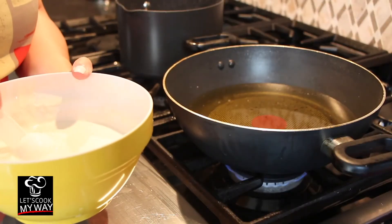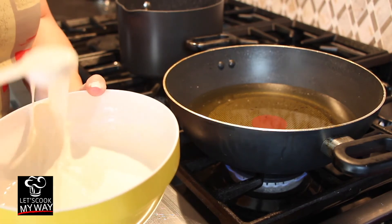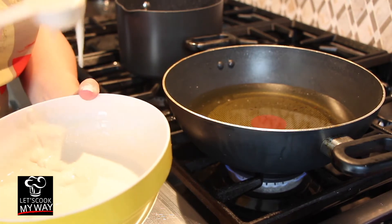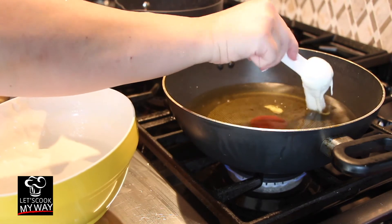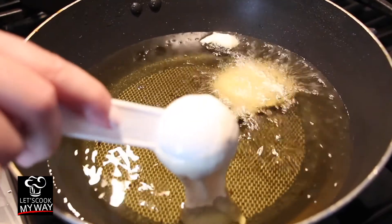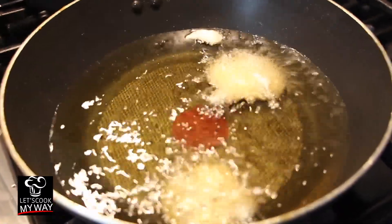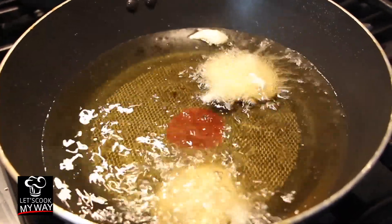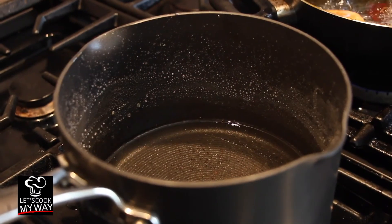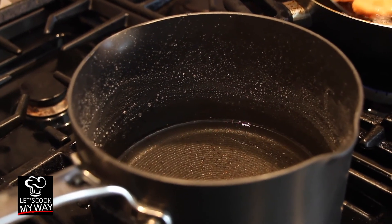We turned our stove to medium high and let the oil heat up. Then we drop the batter spoonful by spoonful — I'm using a tablespoon here. Just when you drop it, make sure you're dropping it in the same place, the same position, far apart, until they hold their shape. Now that our loukoumades have golden browned, they are ready to come off the pan.